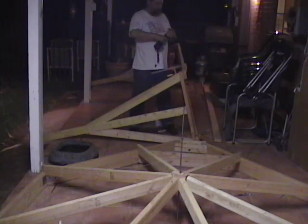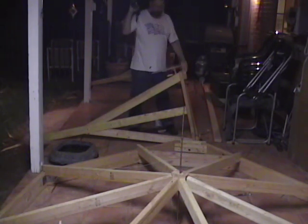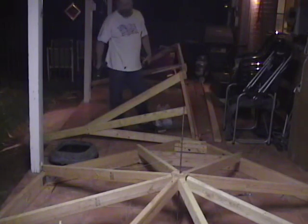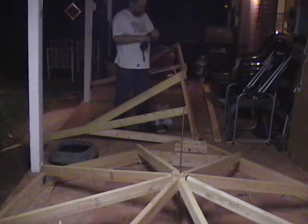One improvement I intend to make over Adam's design for the full-size death ray is instead of needing a forklift to move it around, I'm building a stand for it which will have castors on the bottom and a pivot point in the center to help with tilting and aiming the death ray. It will also make it much easier to move around.